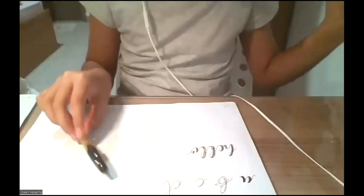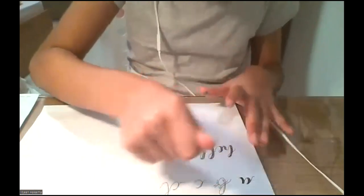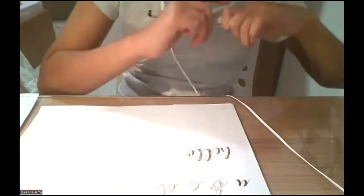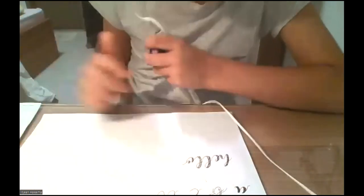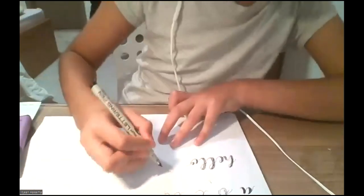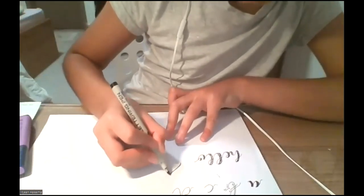Now for the other method I was talking about: it is basically working with pressure — pressing lightly on the upward strokes and pressing hard on the downward strokes. This is a bit harder and needs a lot more practice. For this method, only a calligraphy pen, a brush pen, or even a highlighter would work. A normal pen wouldn't really work.